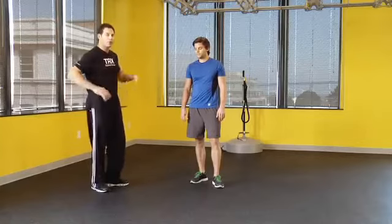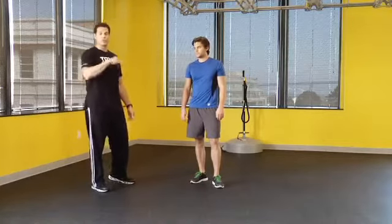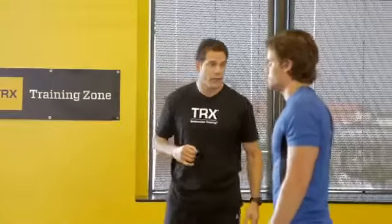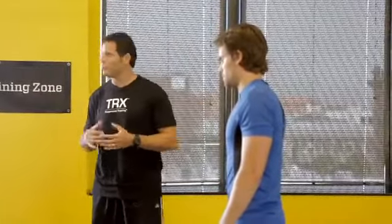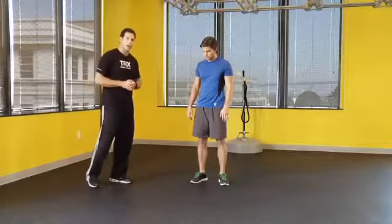Hey, we're back with Jamie Adam. We're going to talk today about stability and that first movement in the sequence we showed you last week, the rip press. The stability principle has to do with one's base of support relative to their center of gravity.